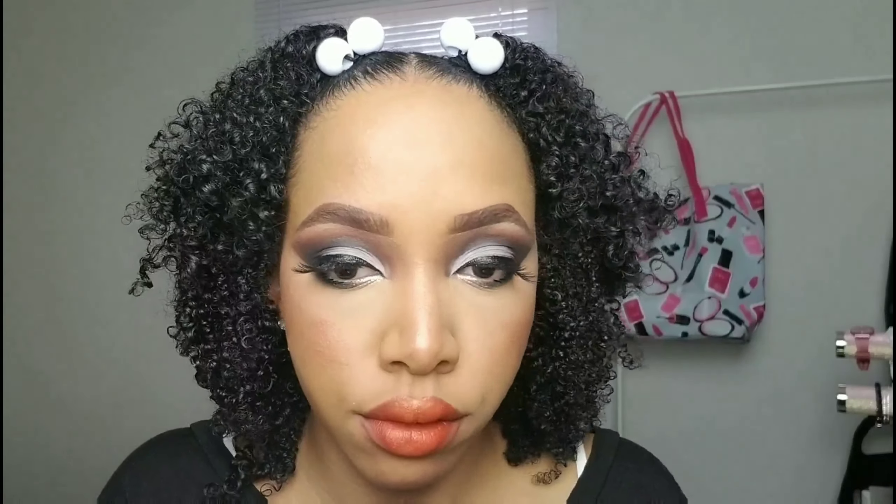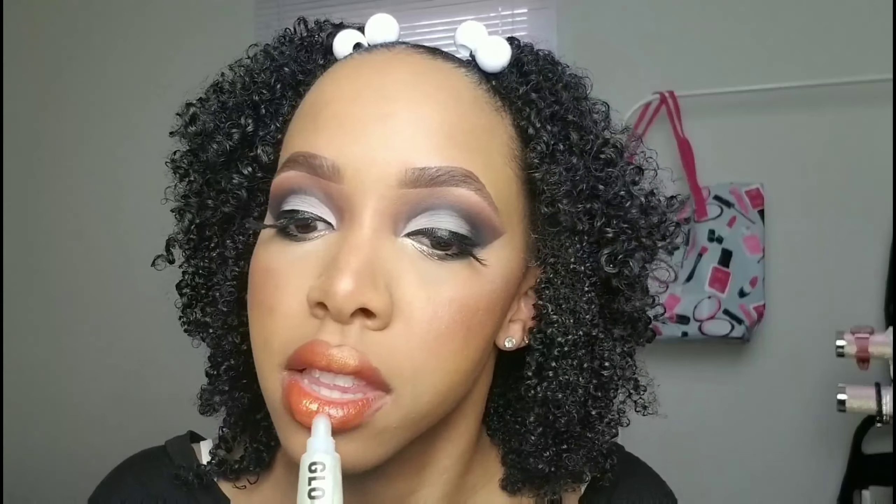I took the Fenty Beauty Trophy Wife highlighter and just popped that in the middle with my finger, because the Bratz doll's lips had a little golden touch in the middle. Before the lip gloss, I wanted to do a little golden sheen. Then the L.A. Girl Holographic Gloss Topper in Starlight — it's a clear gloss with gold pigment. Your lips are popping and it's not sticky either.